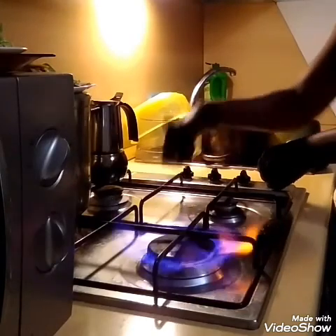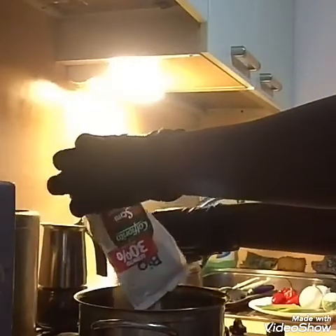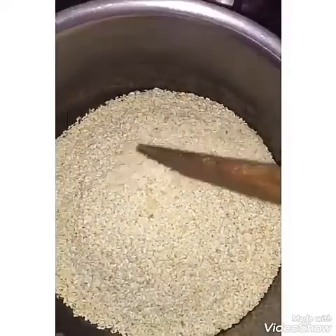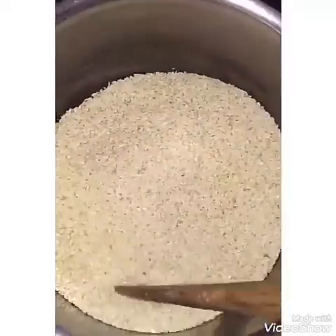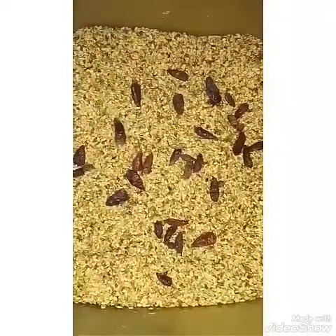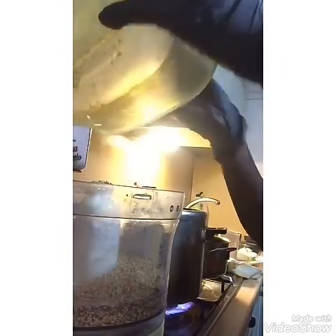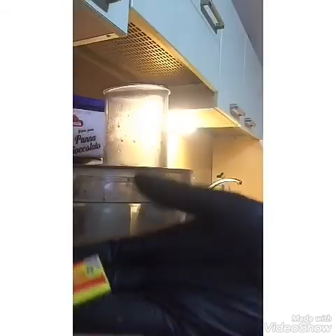We turn on the cooker, put the pot, and turn the berni seed into the pot. We mix it until it's done — it will turn very well. Now we're done. This is the berni seed with the dried pepper in it. We will turn it into the grinding machine.